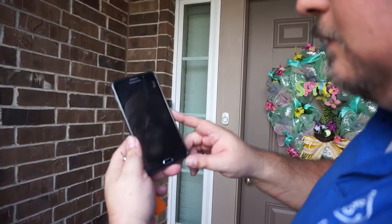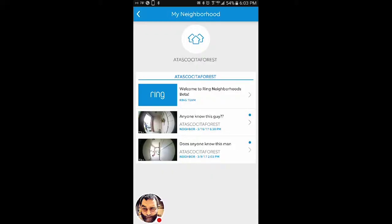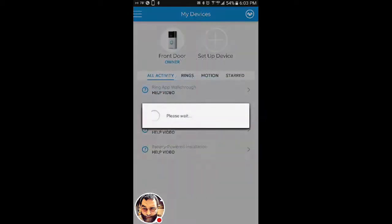There it is, and we're already getting a notification — 'someone is at my front door.' So there we are. One more thing to show in the app: it asked for your neighborhood, and I found mine. Other Ring users in the area have posted videos asking things like 'does anyone know this person?' with time and date stamps — so it keeps the neighborhood informed. All right guys, it's installed, everything works great, easy install. I finished in about 20 minutes — one of the easiest installs I've done.